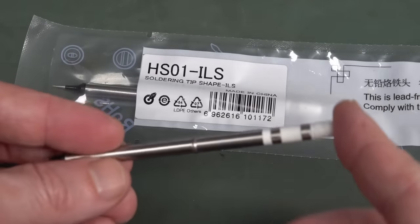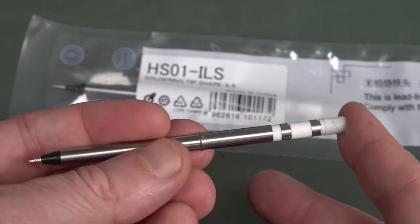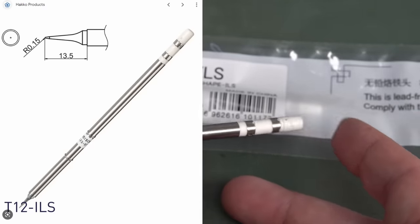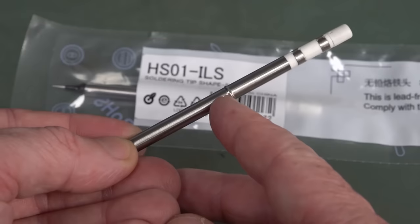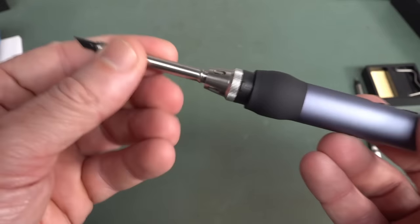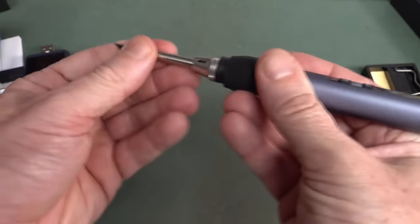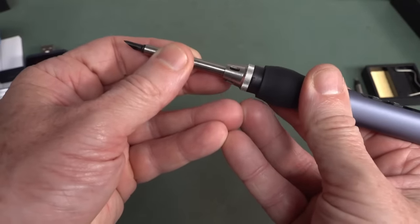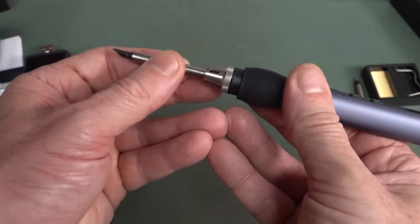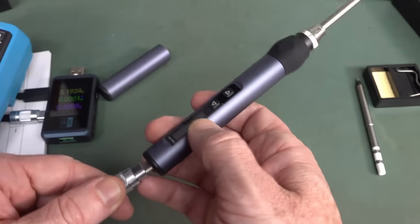As for the tips, they look like a short version of the Heiko T12 tips. I don't have any of those, so I can't guarantee if they're compatible or not — it looks similar, but I think the ridge up here is longer. Anyway, they slide in there. They do have a ring on the end. Push it all the way in — it swivels around, but they do come out pretty easily. I'm not using much force to get that out. Not impressed with the tips, but what do you want for the price?